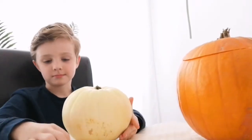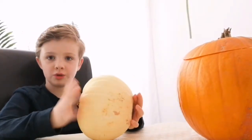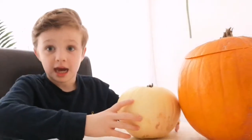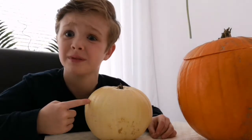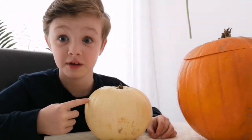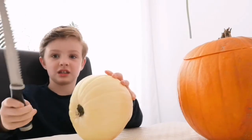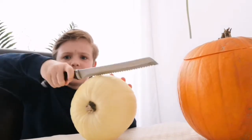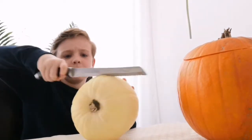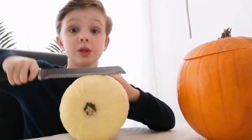Alright, so I'm going to do the ghost pumpkin. By the way, this is the first time I have ever seen a ghost pumpkin in my entire life. So let's cut it — I wonder what's inside. Is it pips? Is it something different to pips? Is it a different colored pip?